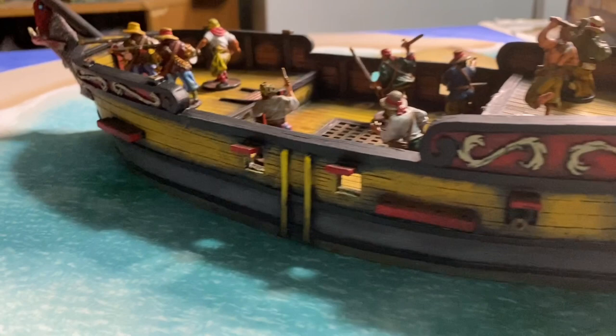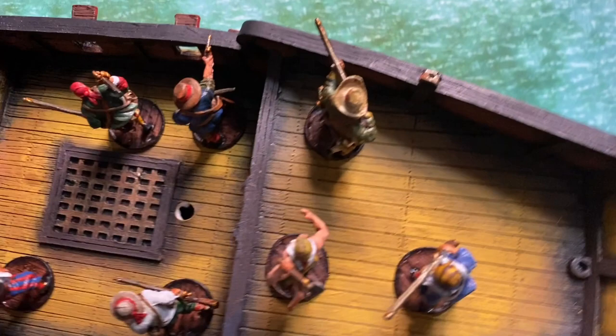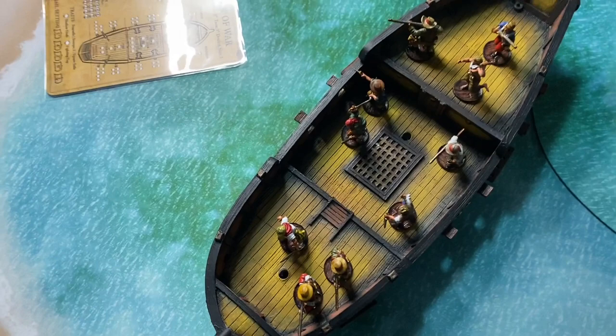I threw a couple of pirates in there just to add to the boat. I also added a little bit of bright yellow on those areas where you move the ship — those little stems there. Just giving you an overall view of the top of the deck. Everything came out really, really well — I'm really happy with the way this ship turned out. If you like what we're doing here in the Plunder Den, make sure you smash that like button and consider subscribing. Thanks for watching everyone, see you in the next one.